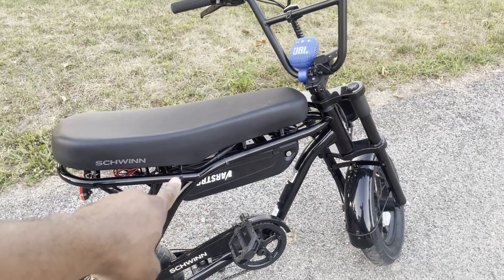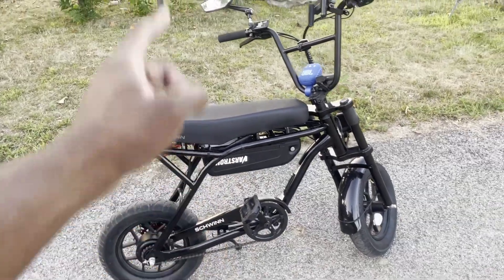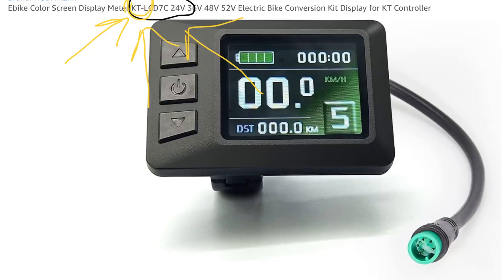A couple other things you need to actually get this thing going: one, you need the controller; two, you'll need the battery; three, you'll need a display so you can control the motor; and you need a throttle. This controller is pretty funky — this is the original display I had on there. Unfortunately, this display did not work for it. Apparently the controller needs a specific KT display to actually work, and I didn't know that at the time. I'll highlight a picture of what a KT display looks like and what to search for.